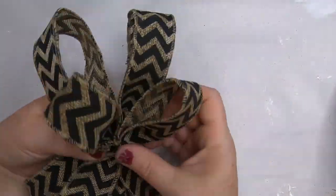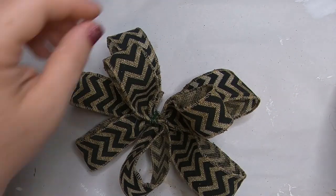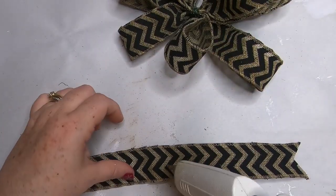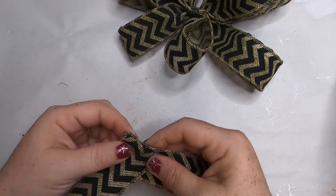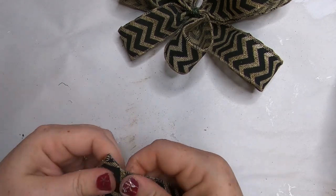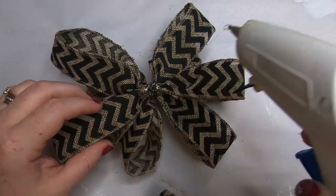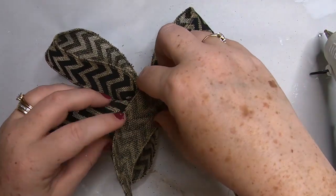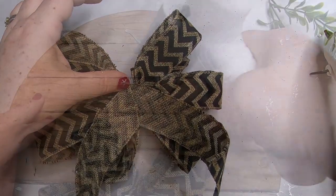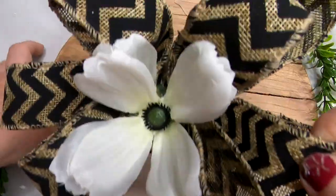I ended up adding a Dollar Tree flower right to the center of the bow with some hot glue because I liked the way it looked. I'm also going to create a tail — just add a little dot of hot glue to a piece of ribbon, fold it up to a triangle, and attach it together. Then flip the bow over and attach the tail to the back with more hot glue. Once everything's dry, attach your bow to the top of your sign — you can see I already have the flower attached.